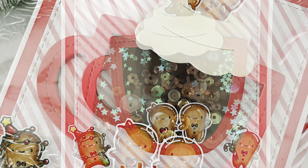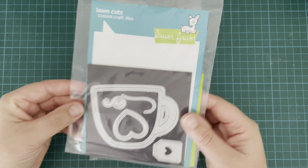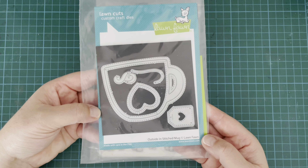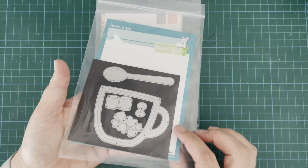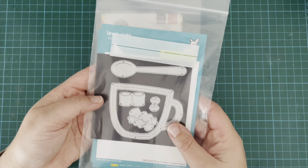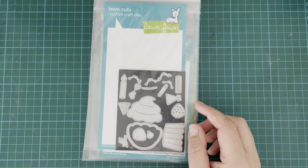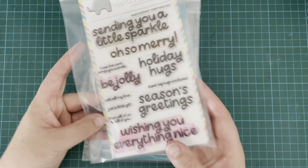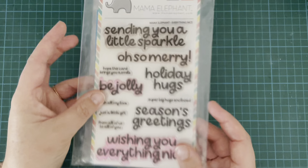The random number generator selected my little agenda stamp set from Mama Elephant — the little gingerbread agenda. I also selected the Lawn Fawn Outside In Stitched Mug and paired it up with the Stitched Mug frame. I'm also bringing in the Lawn Fawn Stitched Cupcake for that little bit of cream I'm going to use for my hot chocolate, and the Mama Elephant Everything Nice stamp set with the coordinating dies.